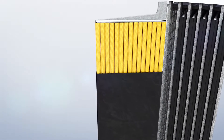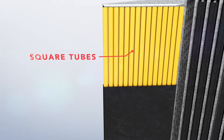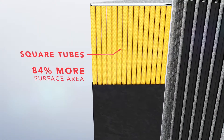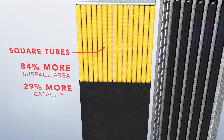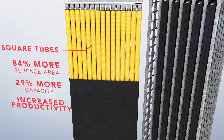The increased work capacity of Express batteries is the result of its unique square tubular positive plate design, an Enersys exclusive. Iron-clad square tubes provide up to 84% more surface area on the positive plate for higher sustained voltages and more power. The square tube design's greater surface area also provides up to 29% more capacity than flat plate batteries, allowing for longer run time and increased productivity.